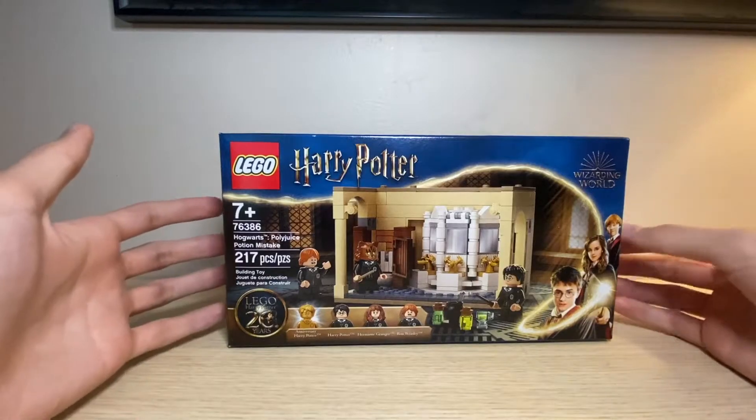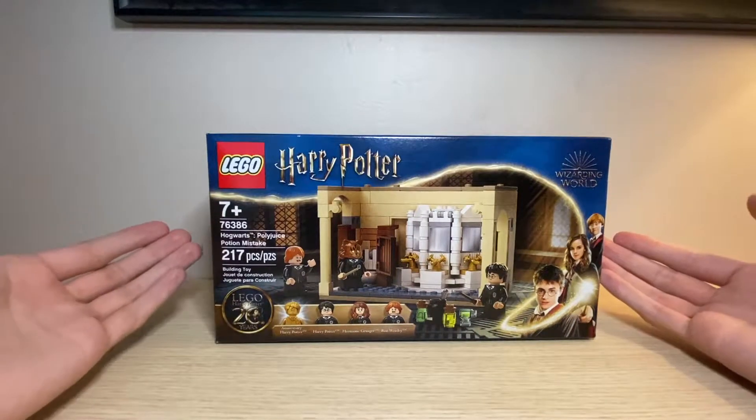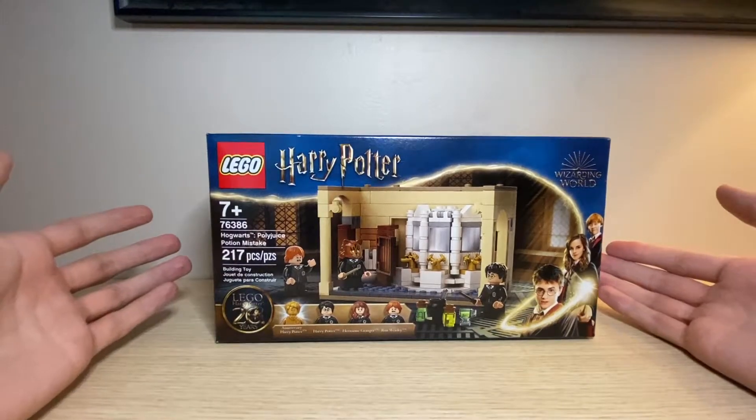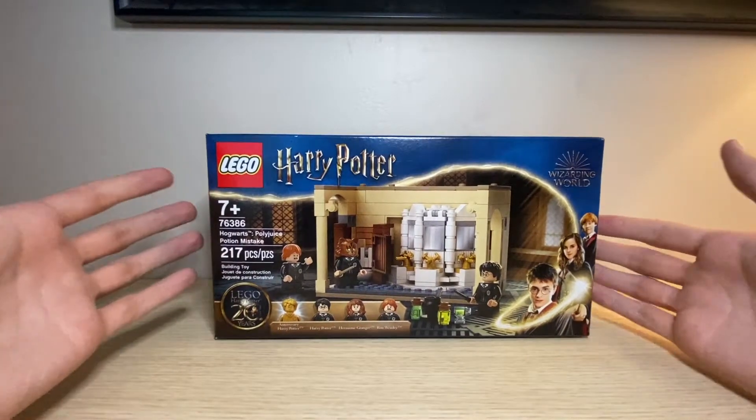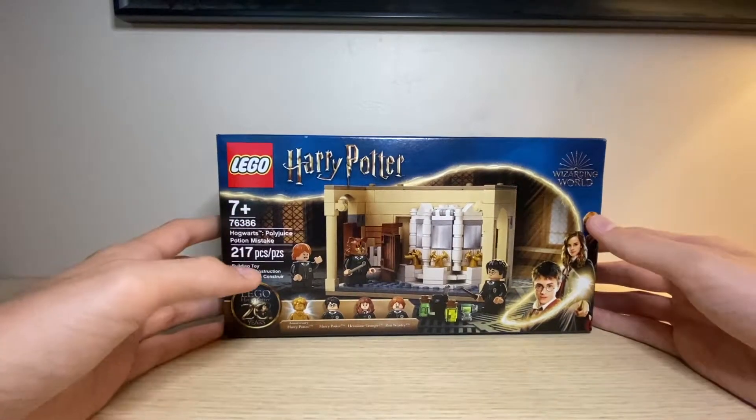None of my Walmarts around me have any of the new Harry Potter sets, so only Target has these. Walmart does not have them, at least in my local area. The LEGO store probably does, and of course you are able to find these on lego.com and probably any of your other local retailers around you.